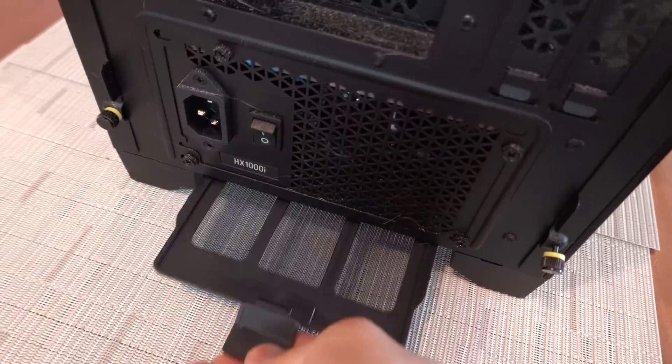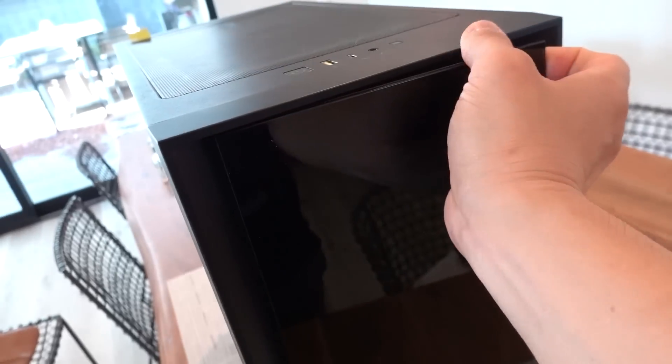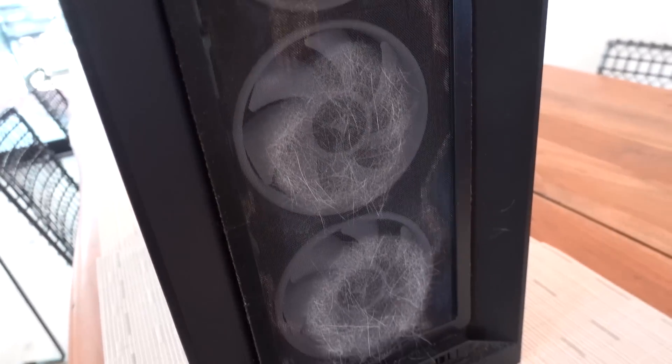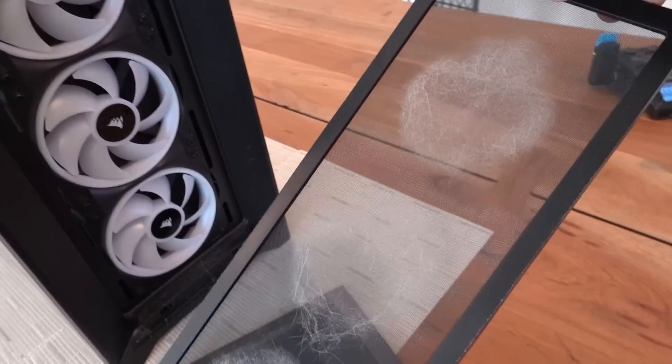Let's take a look at the PSU dust filter — oh, that's not bad at all, actually much better than I was expecting. Let's pop off the front panel. Three little fur balls right where the fans are — that's a lot of hair, which is obviously going to impede some airflow. But at the very least the dust filter is doing its job, so that's good. Fan blades, not too bad actually.